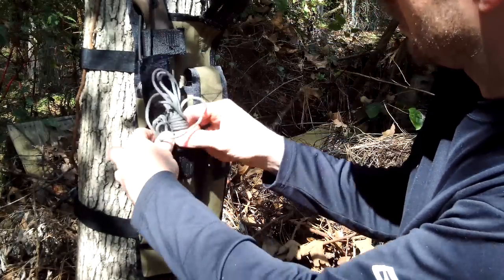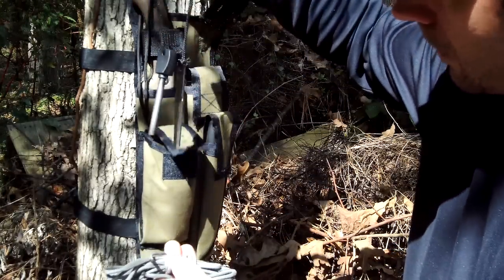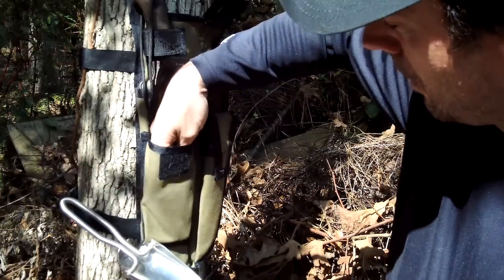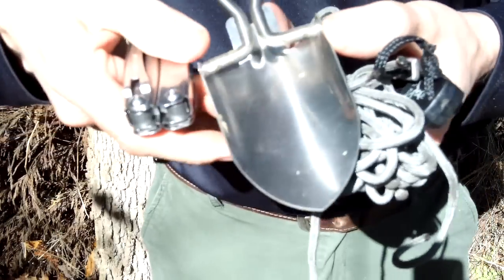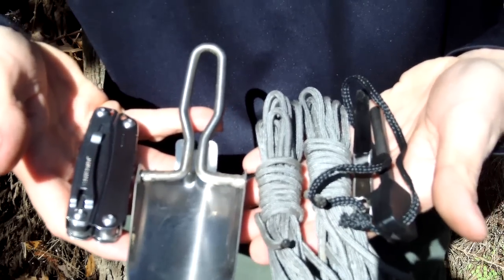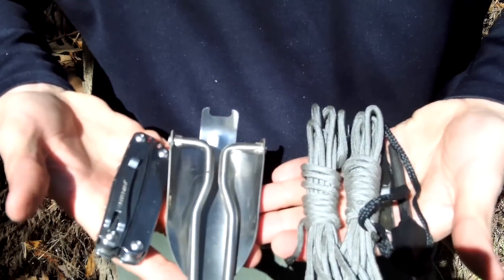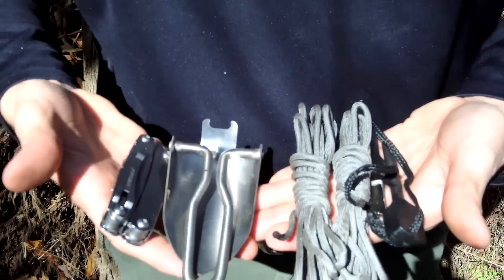I'm really happy with how this possibles pouch turned out. I have it loaded up with two hanks of paracord - I think they're 15 feet each - a ferro rod, a folding shovel, and down in the bottom a Leatherman multi-tool. If you think about it, you could substitute whatever you wanted. You could even put in a painter's drop cloth in place of the shovel. With three cutting tools, a shovel, a Leatherman, some cordage, and a ferro rod - that's like a bug-out kit for your leg - the ultimate grab-and-go item.